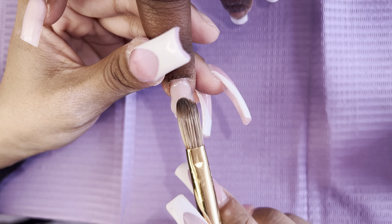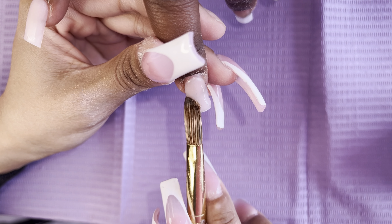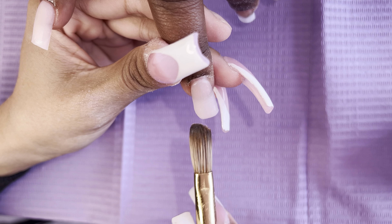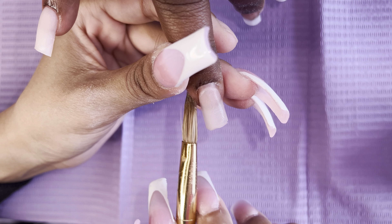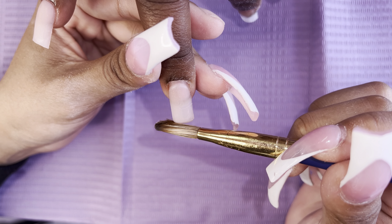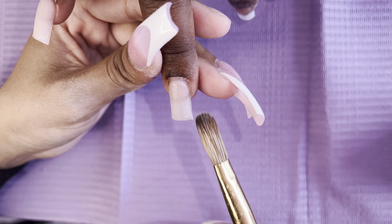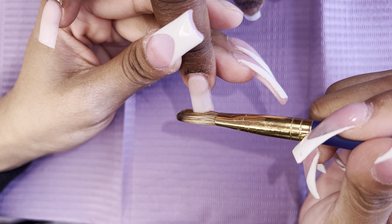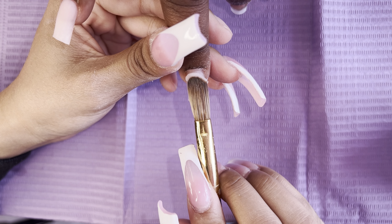If you're a beginner, I would time your acrylic application. When you apply your primer and dehydrator, it only lasts about 10 minutes, so the faster you are the better your retention is going to be. A tip to make sure you're on time before those 10 minutes are up is to add a clear bead only to your nail plate and where the tip meets, so it covers before that 10 minutes is up.